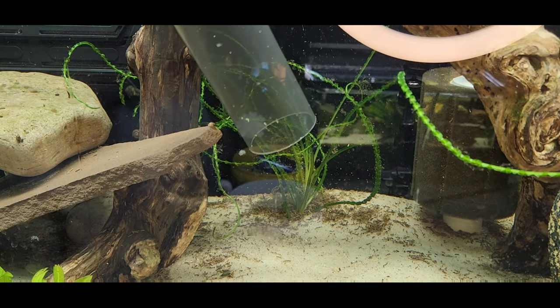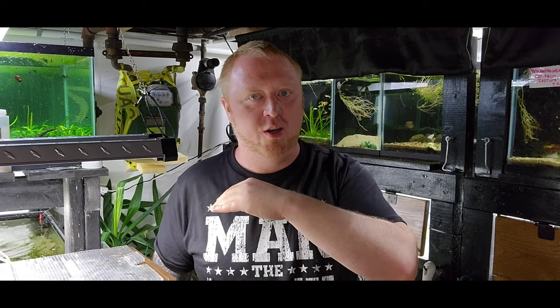How much water? Take about 20%. Don't just put your hose in and fill up your tank right after you took the water out, and don't take out too much water because that throws the whole system out of whack.